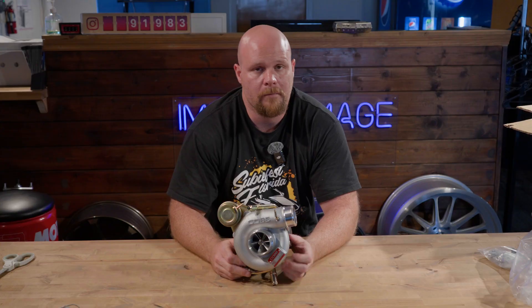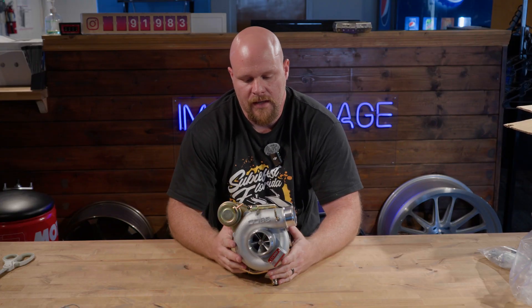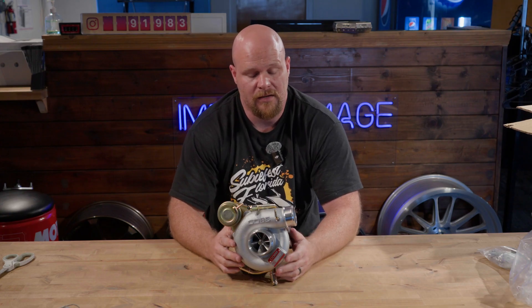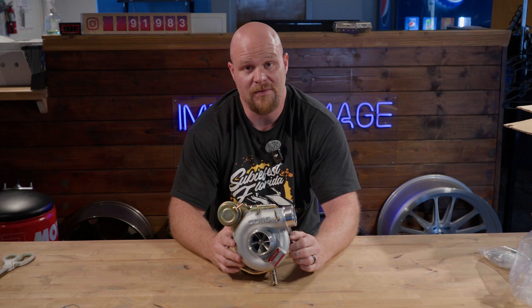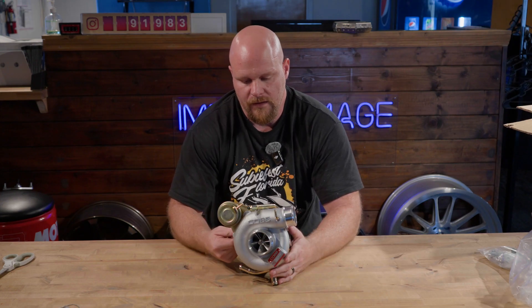This turbo uses a one-bar wastegate actuator. One bar is 14.7 PSI, so with most electronic boost control solenoids you can really ramp that up to get close to double that. If you need to run double that — I don't think so — but the ability is there.